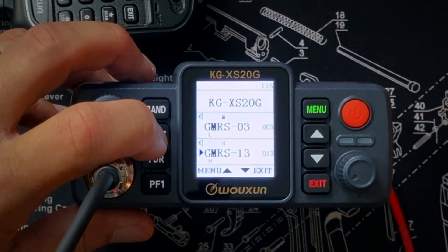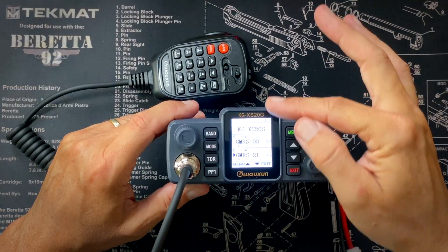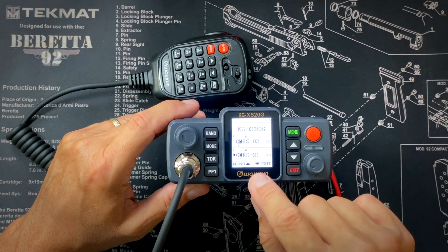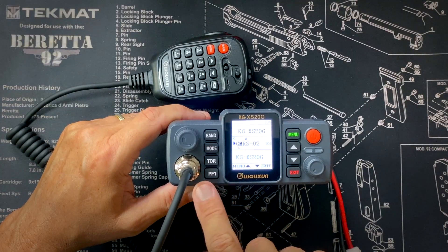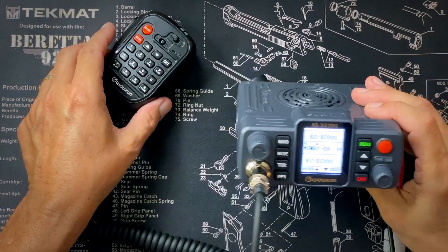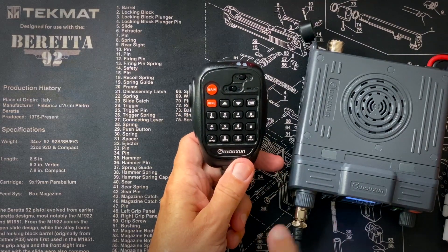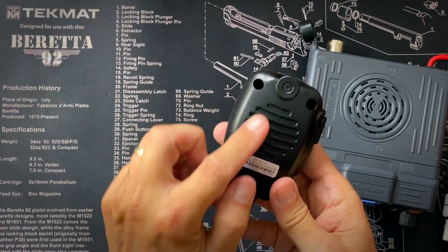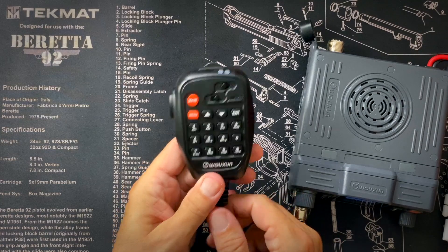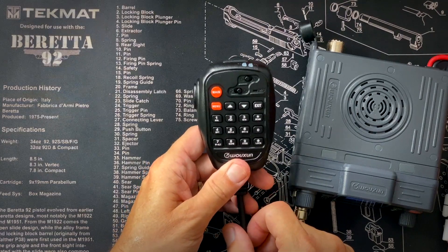It has a mode button for going into VFO mode or displaying the channel name or the actual frequency. If you don't like listening to two channels at the same time, you can turn off dual monitoring with the TDR button — now I'm only listening to channel 21. PF1 is one of the two programmable buttons you can program to do pretty much anything. It's very simple to use and very easy to adjust everything either right on the radio or using the microphone, which has all the same buttons. While you're driving, you can do pretty much everything from the microphone, which has its own volume control and a speaker so you can hold it up to your ear and listen.